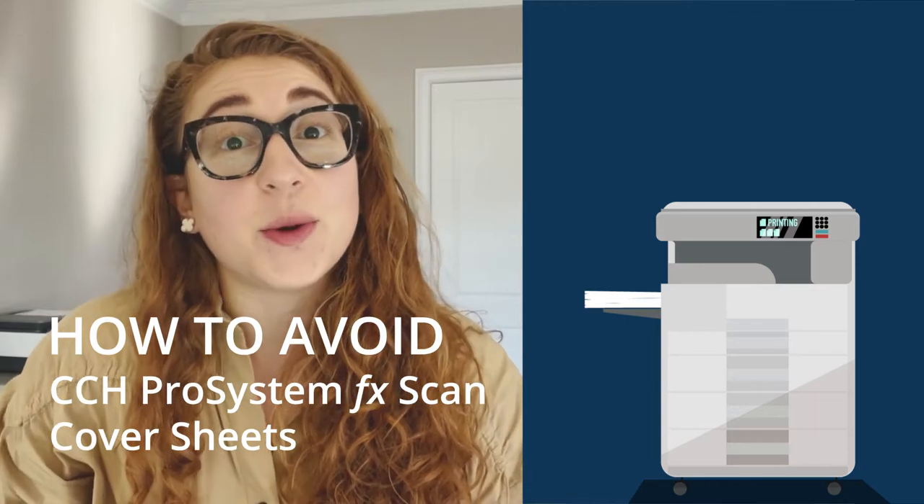Today, we're going to be talking about CCH Pro System FX Scan Cover Sheets — what are they, and how can you avoid them? My name is Ashley Dieter and I'm an accounting executive here at Sherpa. I love my job because I can help firms utilize technology to streamline their 1040 and 1041 process.